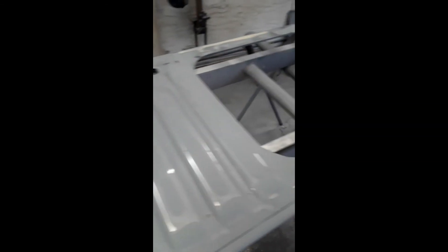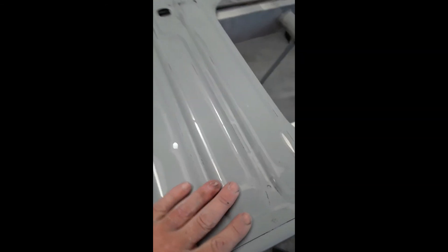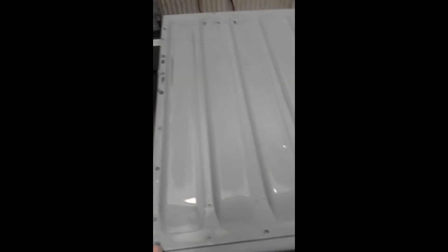Re-prime this panel obviously. I'll probably get away with just spot primer with some etch, but depending on how the other one goes, if it's worth putting some in the gun then I'll re-prime it — which will set me back a day, but hey-ho, got nowhere else to go these days. Graphic illustration of how guide coat will show up imperfections.